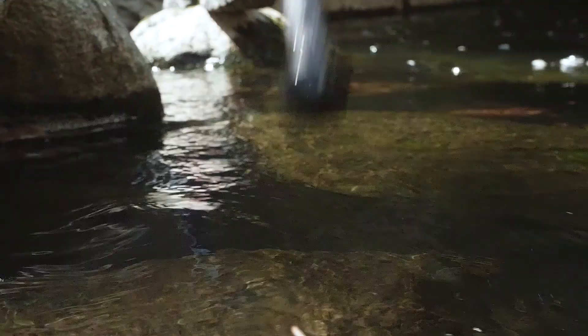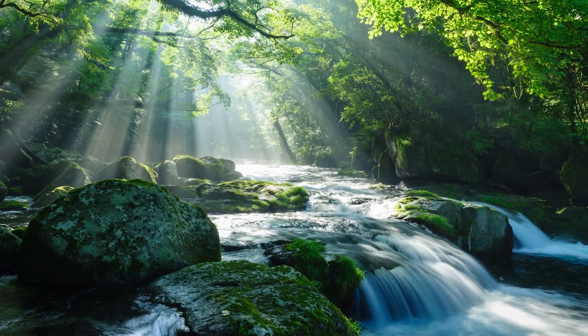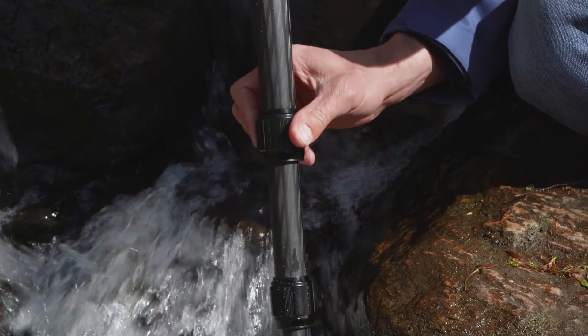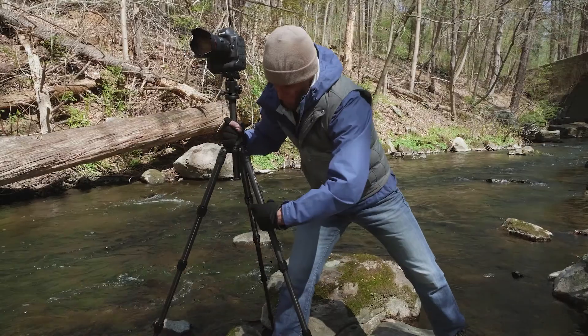Its waterproof leg locks and feet make this tripod truly ready for the elements, wherever your shot takes you. The metal twist locks can be used in any environment with maximum functionality. They're also dust-resistant and oversized, so there's no need to remove your gloves when the cold weather hits.